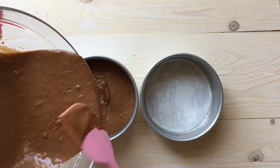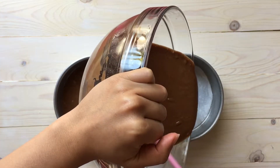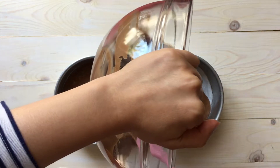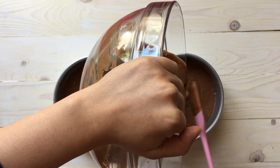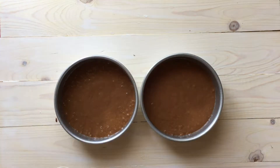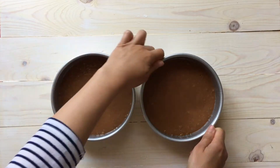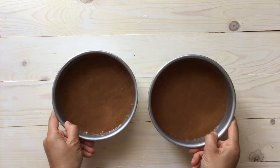Once we're done with everything, get your two pans and line them with parchment paper. Fill your pans three quarters of the way — do not overfill, because once they bake they will definitely go over the edge and it's just going to be a mess in your oven. Once you have that, tap the pans a few times to get the air bubbles out and set your oven to 325 degrees.